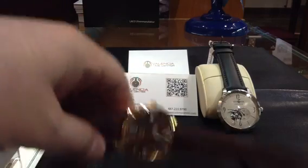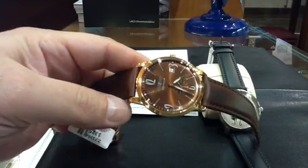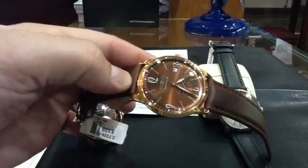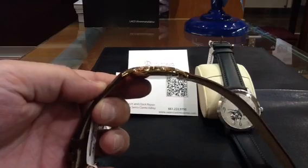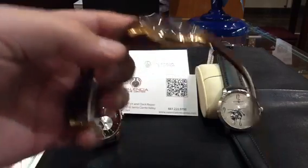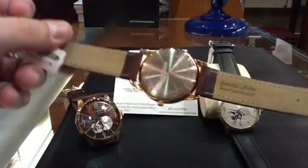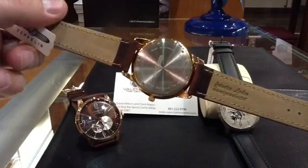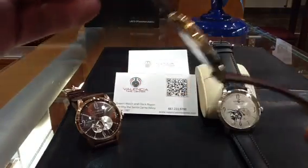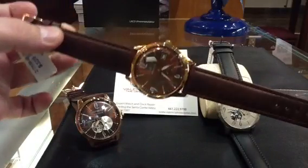I'm going to start with the quartz — this is the quartz Flatline. Beautiful brown dial, luminous hands, luminous dots at every five-minute marker. Look at the thickness: seven millimeters thick — awesome, super thin. Brown strap, genuine leather, screwed encased back with six screws. It says made in Germany, the Flatline series, a stainless steel case, rose gold plated. Seven millimeters with a date.